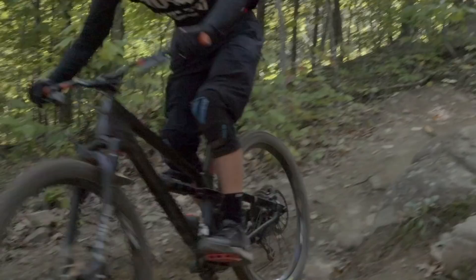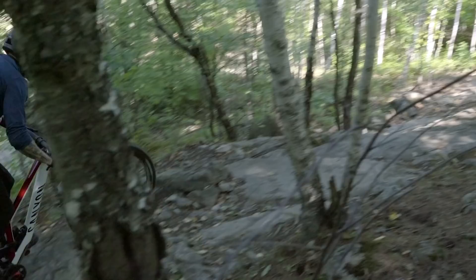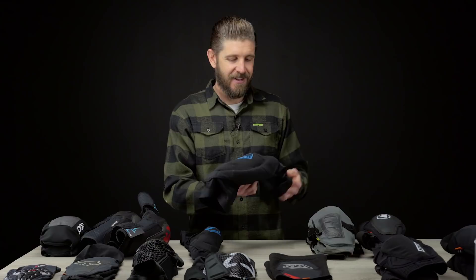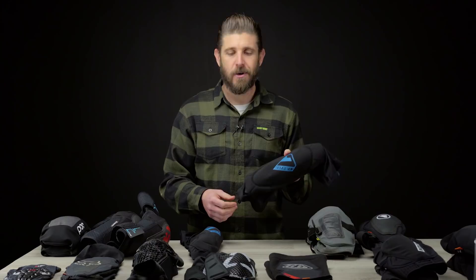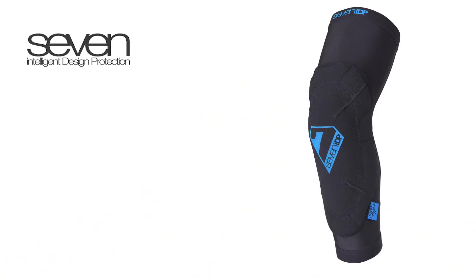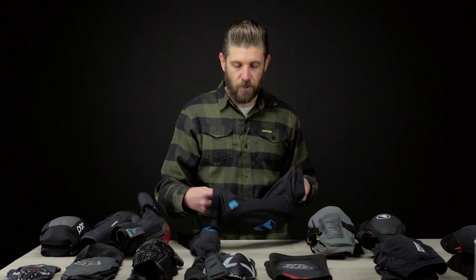Last up we've got the Seven IDP Sam Hill knee pads. If you watched our bike park review tour last summer — and if you haven't, we'll link it below — we were wearing these pads. I think five or six of us wore these things at bike parks all year long, and they are definitely high on our list. Seven IDP is a brand that pretty much only makes protection parts, from helmets to knee pads, so they spend a lot of time working on protective materials — that is it.